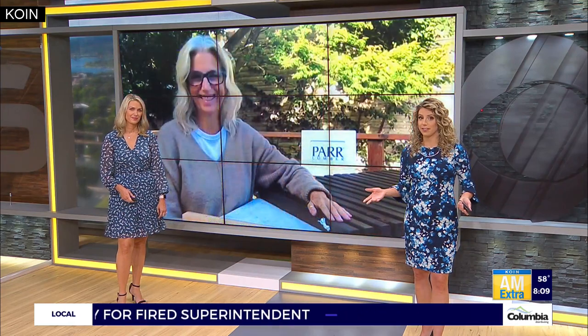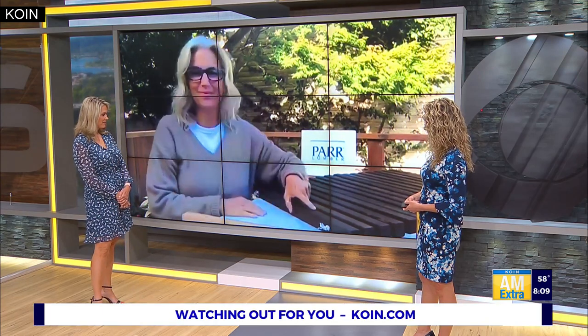So to show us how to make it is our DIY queen, Shannon Quimby. Good morning! How are you? Good. This is impressive.